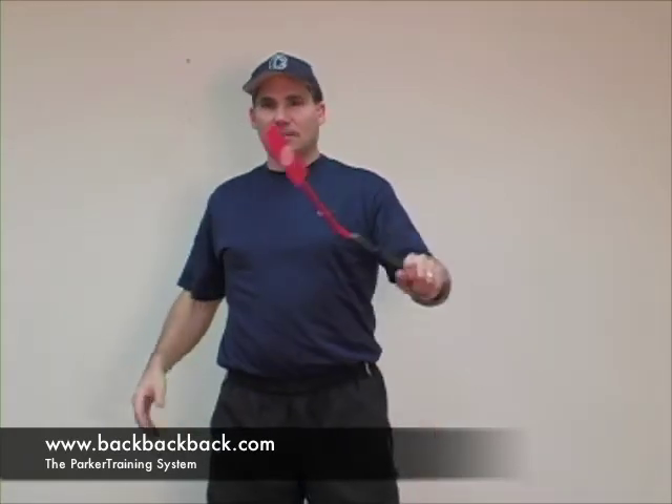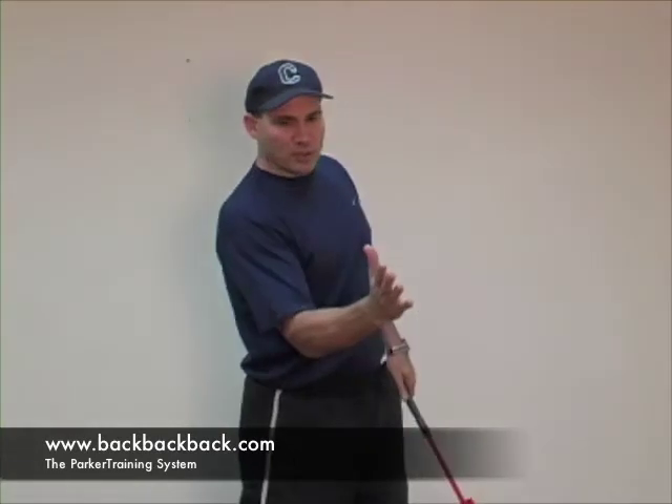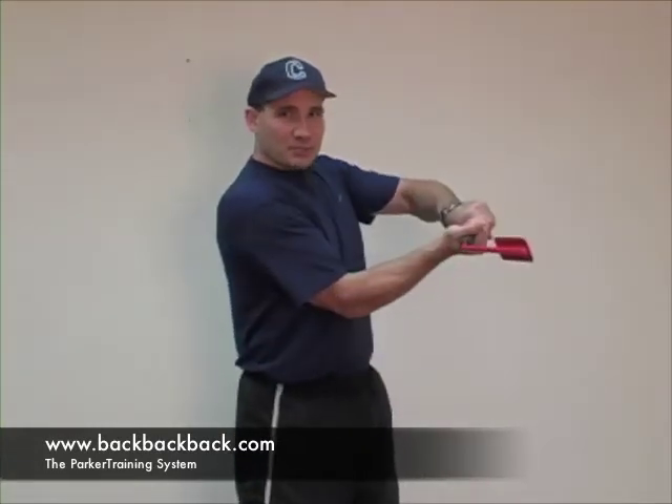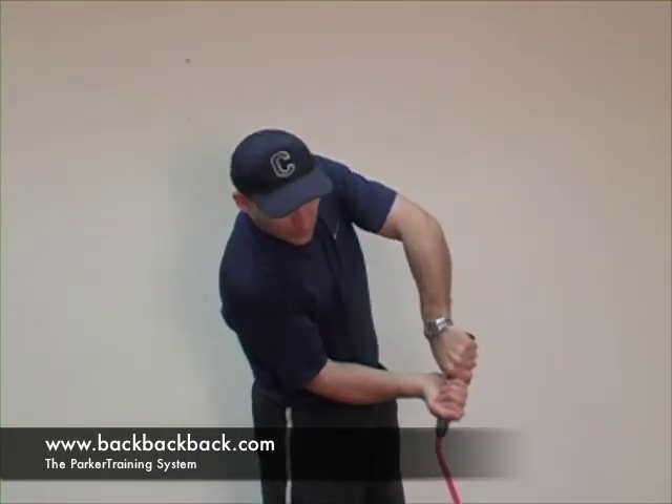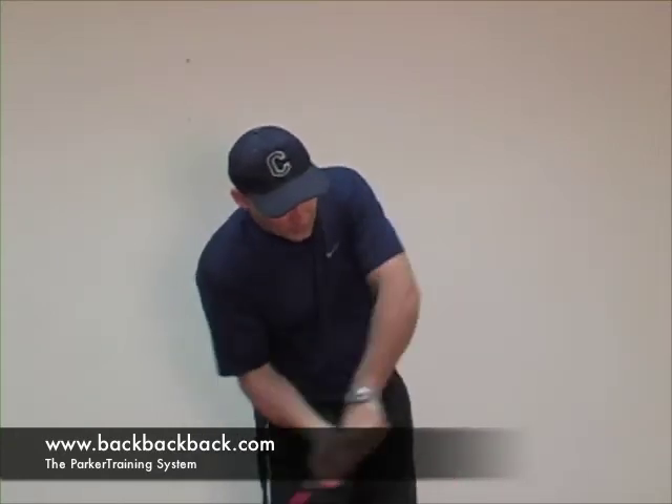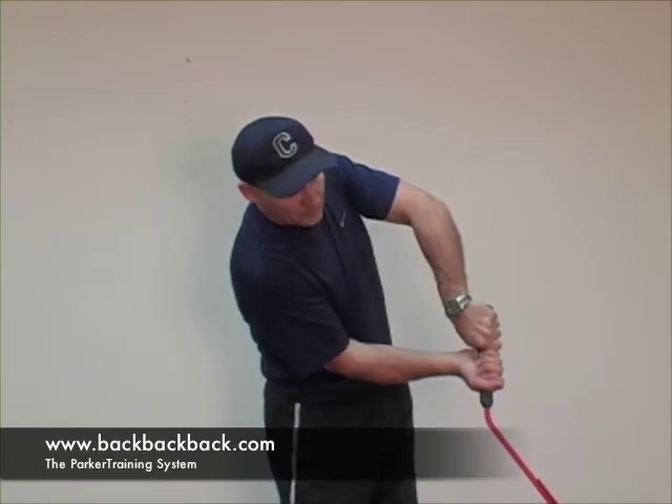So be careful when you're talking about the hands. My preference is just to talk about getting the barrel to the ball as quick as you can. Keep your hitter's box intact. If it's at the top of your zone, we're flat and level. If it's down low, we're going to work our hitter's box and get that bat head leveled to the ball.